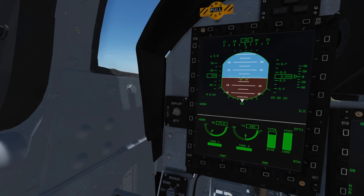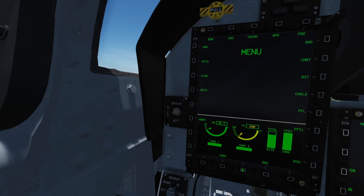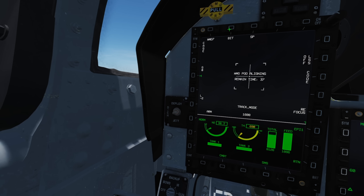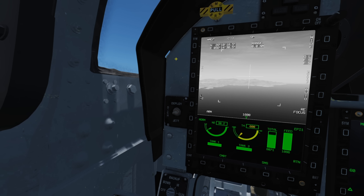Getting the pod set up is nice and simple. First, switch to air-to-ground master mode with T1 backwards, otherwise you will not be able to ground-stabilise the pod. Next, select menu with the bottom center OSB on your display of choice. Press pod and select WMD-7 pod. Switch it on and wait for the BIT alignment to complete. Once done we can press cage to uncage the pod and we'll start receiving a video signal.